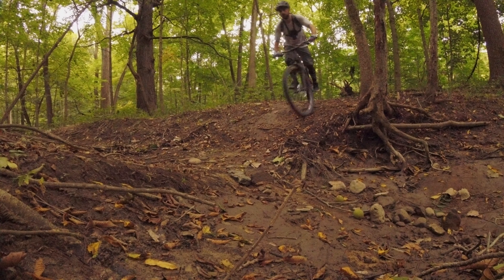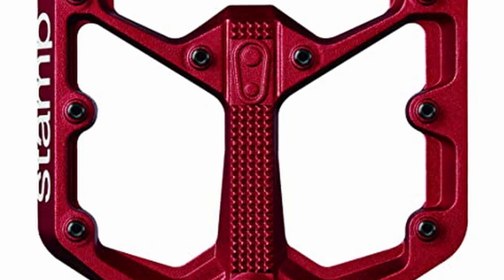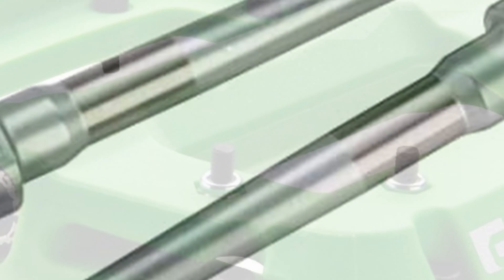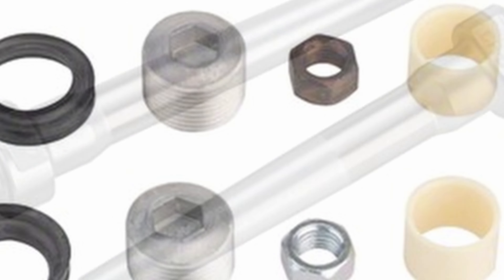Another factor to consider is what the pedals are made from. The two most common materials that platforms are made from are aluminum and composite, also known as plastic. The spindles are basically made of steel and roll on ball bearings, bushings, or a combination of the two.